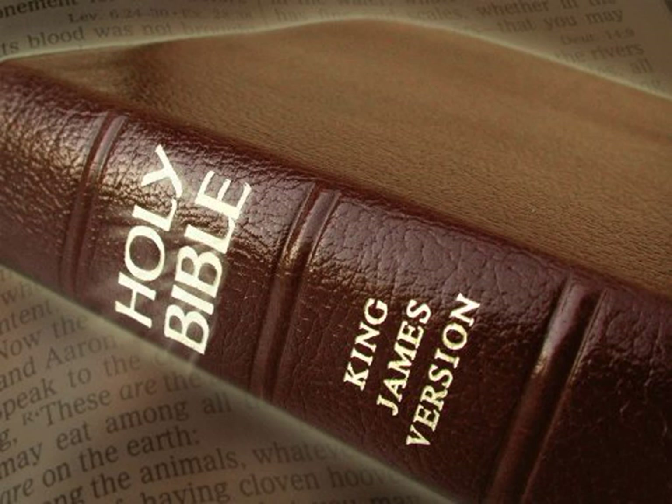And thou shalt make the court of the tabernacle for the south side. Southward there shall be hangings for the court of fine twined linen, of an hundred cubits long for one side. And the twenty pillars thereof, and their twenty sockets, shall be of brass. The hooks of the pillars, and the fillets, shall be of silver.